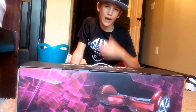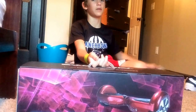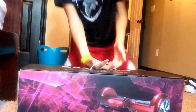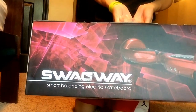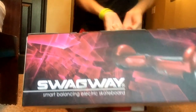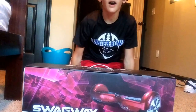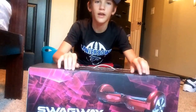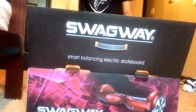Today I got the Swagway, and no I'm not using figurative language to make it sound cool — it's freaking Swag. It says 'yaw dog' — no, 'Swagway' backwards, because camera. So let's crack it open.